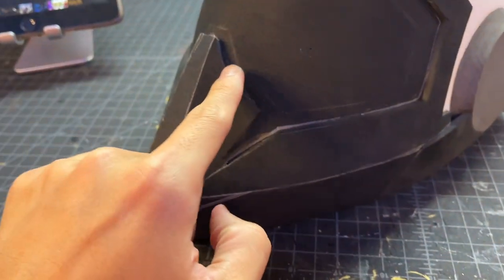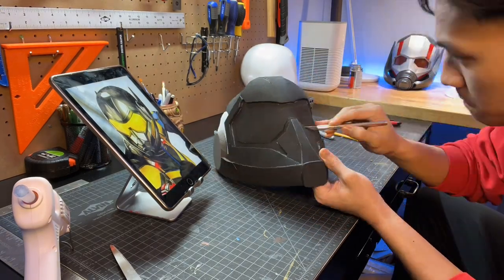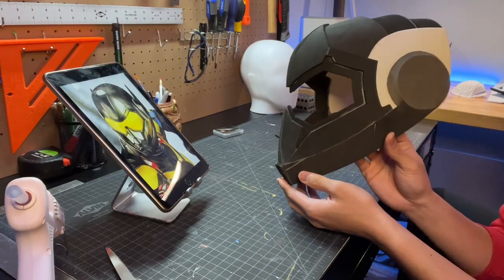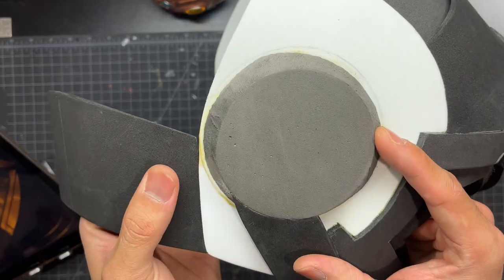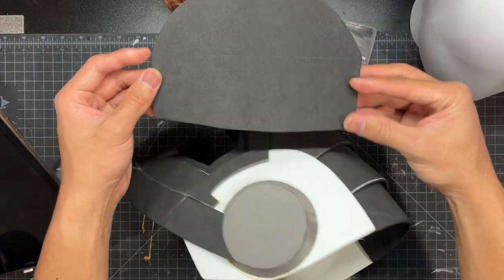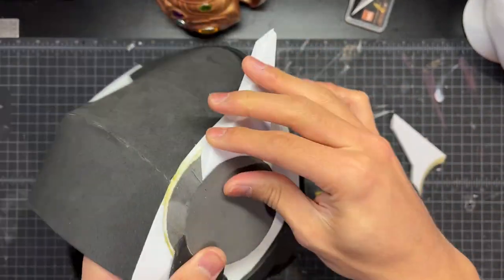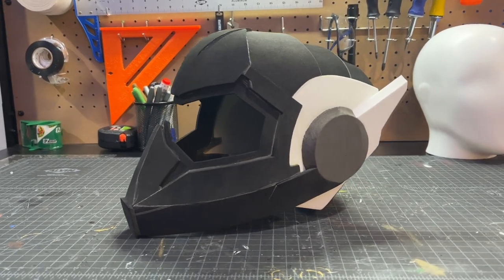Now we're going to start cutting out that eye piece. I used pencil to roughly trace out what I'm going to cut, then use an exacto knife to cut that out as smoothly as I can. Once that's cut out you should have something that looks like this — now it's really starting to look like the Wasp. Moving on, I have a rectangular shape that gets glued to the back side to connect the two side pieces, then a big piece to close off the back of the helmet using contact cement or hot glue. Now we're going to make the antennas out of half inch thick EVA foam — there's a little bevel cut on the bottom so it fits around the ear nicely.